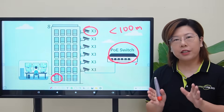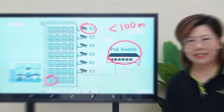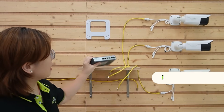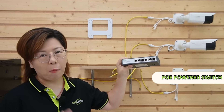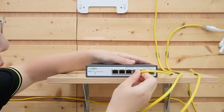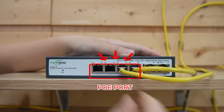Now let's move on to the demonstration board and I'll show you what the setup would look like. We are looking at 3 security cameras and the PoE power switch that we talked about. Now let's plug the cameras into the switch — we have 1, 2, and 3.